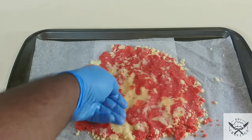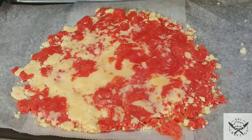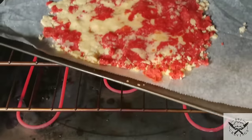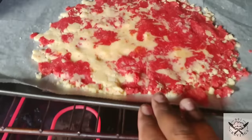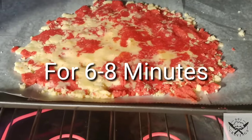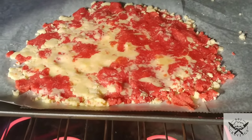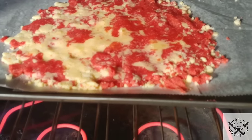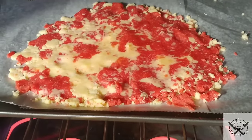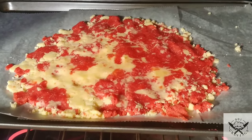Now that it's all spread out, place it into your oven for six to eight minutes. Anything longer than that and the crumble will start burning — you'll be able to smell it if you keep it in for more than eight minutes. Close the oven and let it bake for exactly six to eight minutes.